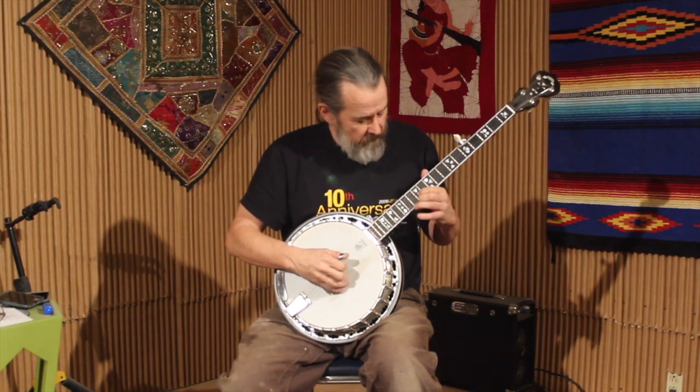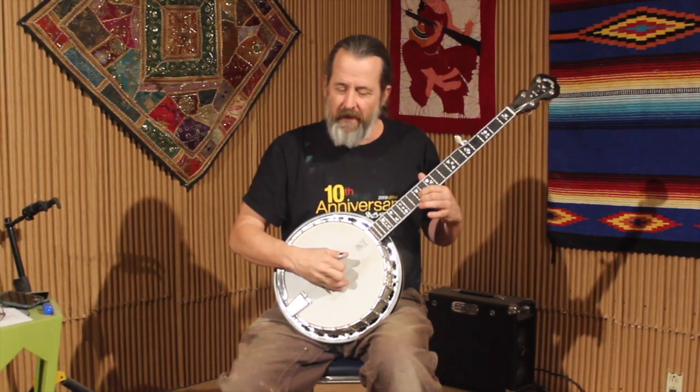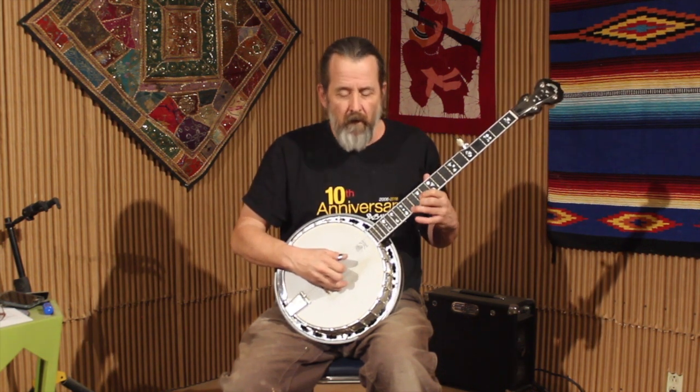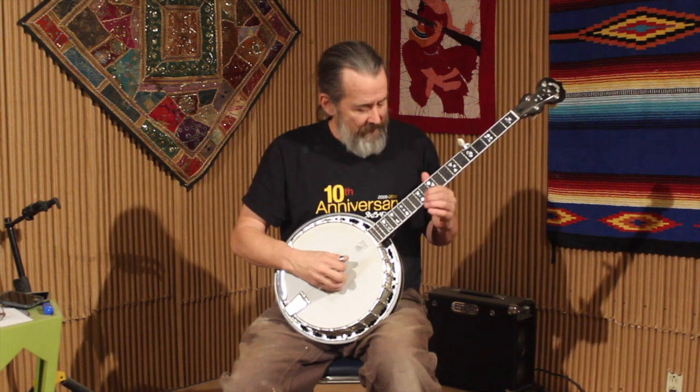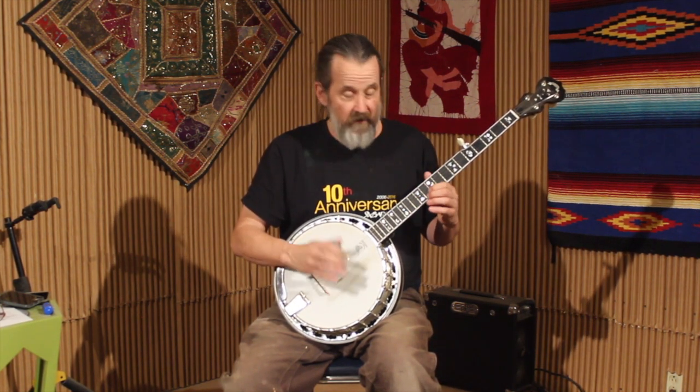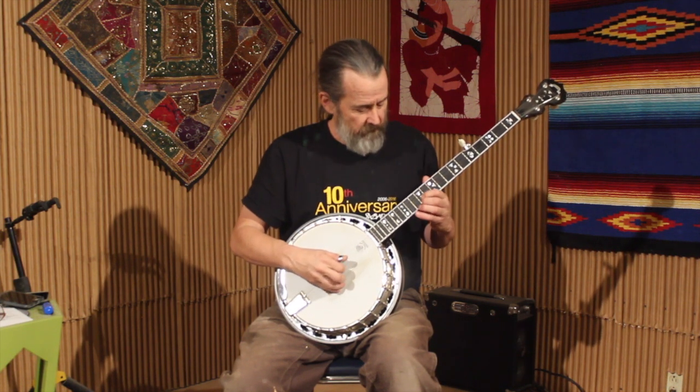He's playing the G chord and going up adding a sixth scale degree — just a little toggle back and forth. Then what he does over the next measure is he adds the seventh, the flat seventh scale degree.